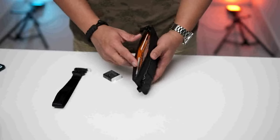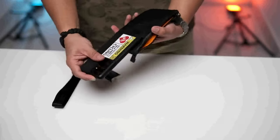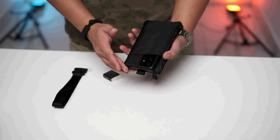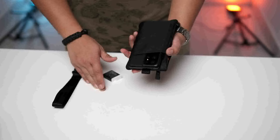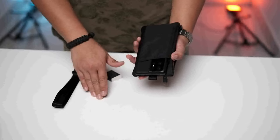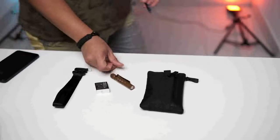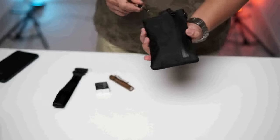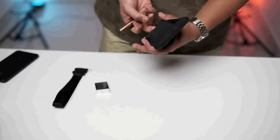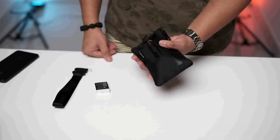It has waterproof YKK Aquaguard zippers and weatherproof fabrics. It fits a relatively large phone — I'm using a Samsung S21 Ultra, and it will fit your iPhone 14 Pro Max. It would not fit fold phones like Samsung Fold phones. If you're into putting pens and stuff, they do have small compartments to put your pen. Maybe a torchlight — I have my OLED torchlight here.